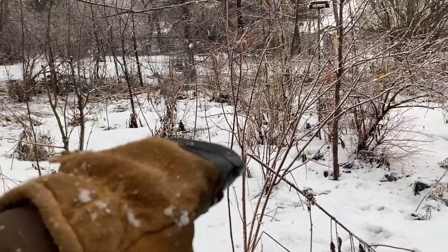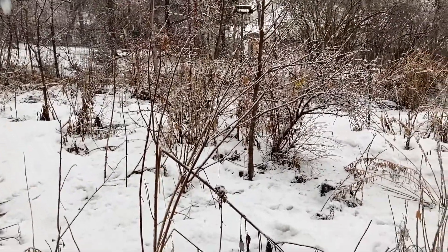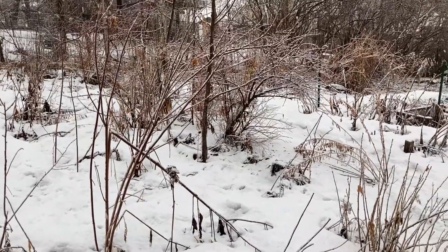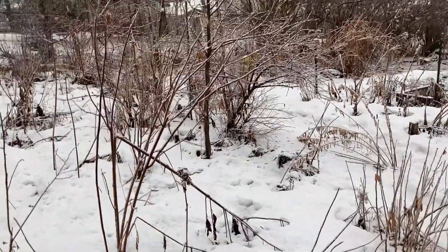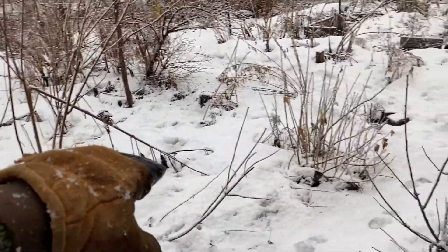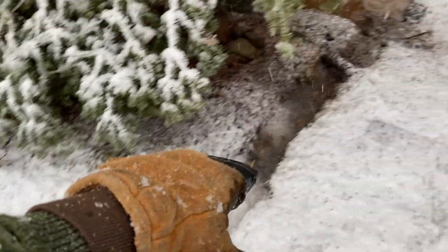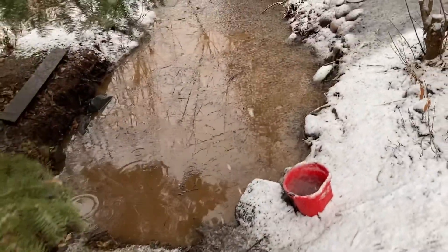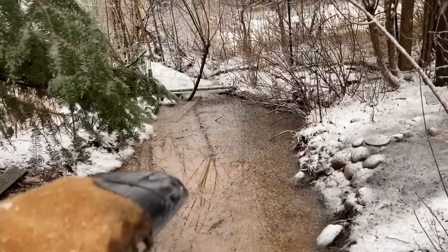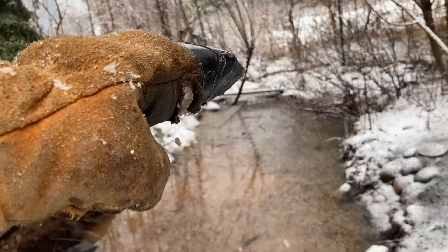It will hydrate all these plantings — I've got some pears and elderberries and currants and Nanking cherries and all sorts of stuff in there. But it will also follow this swale and end up being deposited in the pond if there's any excess runoff, and then it will exit the pond over there as my overflow.